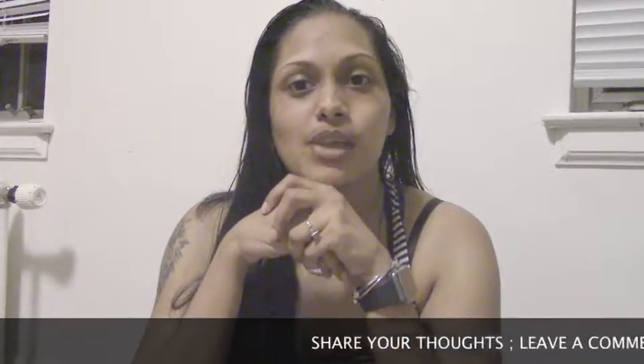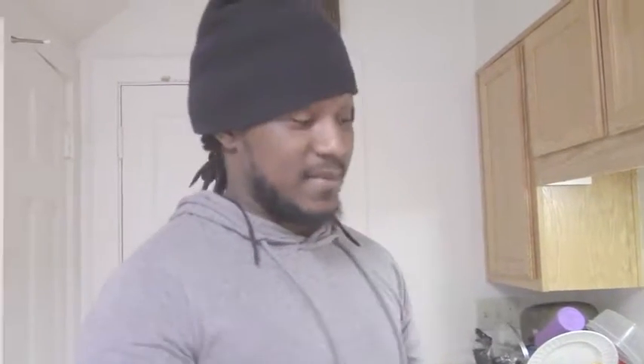Our favorite dish is beef bulgogi, so we decided hey, let's try making it today. We went to the grocery store, we bought what we needed. Watch the video, leave a comment, tell me what you guys think, thumbs up if you like it, subscribe. What up — you already know it's the Pie Man Son, DJ Dolce. Before we even get started, take time to follow me on Instagram at dapiemason.